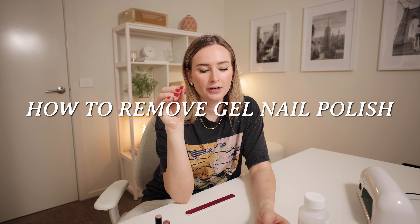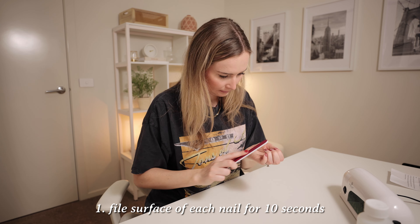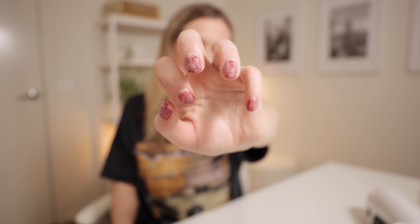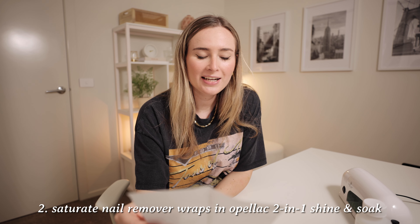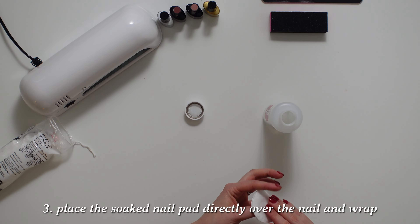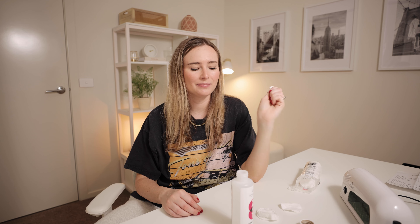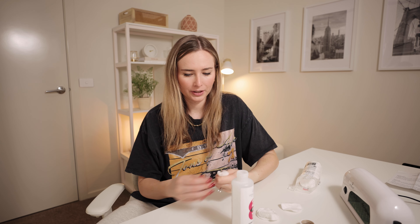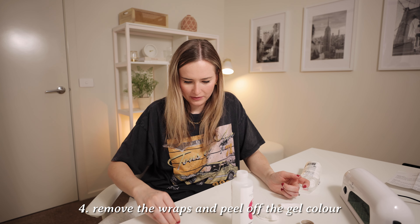So I need to remove these nails first, and the first step is to file the surface of each nail for 10 seconds. Okay, so that's what it looks like when it's all being filed down. The next step is to saturate the nail remover wraps in Opalac 2-in-1 shine and soak. I don't actually have the nail remover wraps, so I'm just going to use cotton pads — I don't know, hopefully that works. I'm doing one finger at a time and I've set a timer for about three minutes to see if that works.